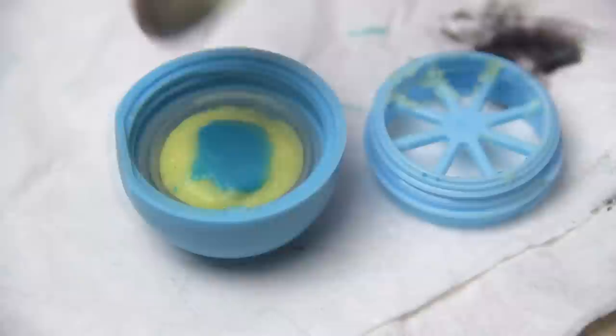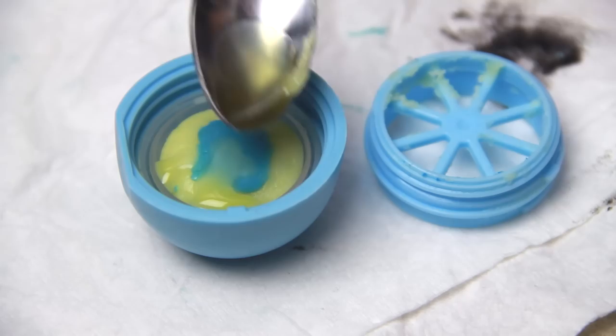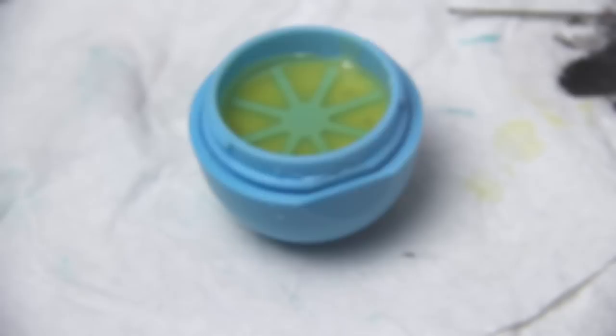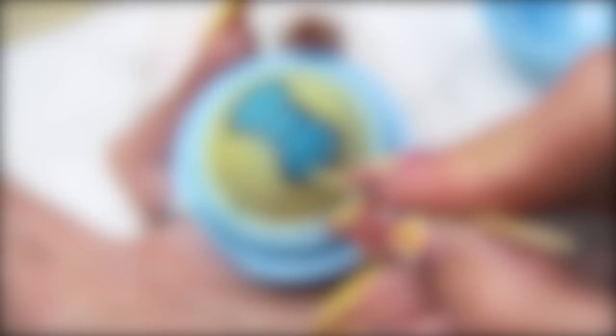Put the balm back in the container and spoon in the plain melted EOS. Screw on the grate and fill until it is completely covered, then pop it back in the freezer for about another 10 minutes. Now snap the other half of the container in place, and it's ready to use — unless you want to add a finishing touch: polka dots.